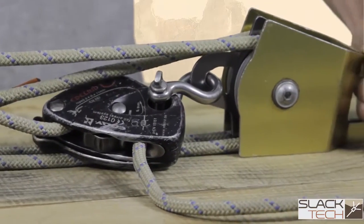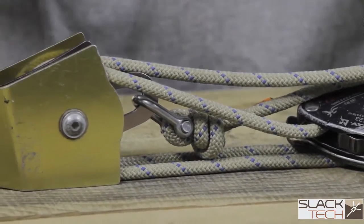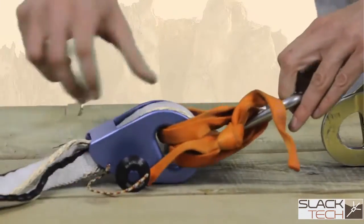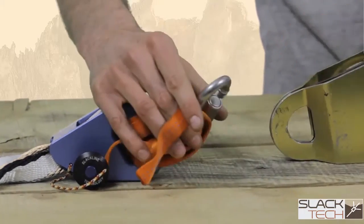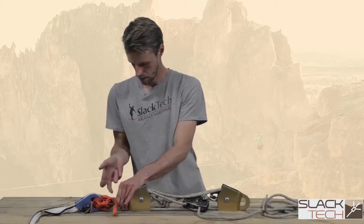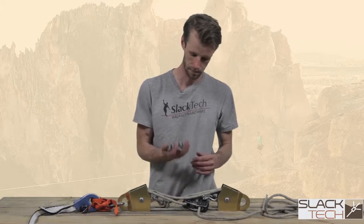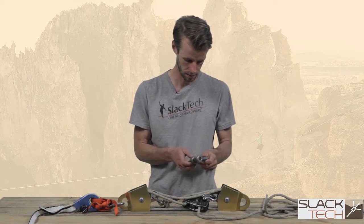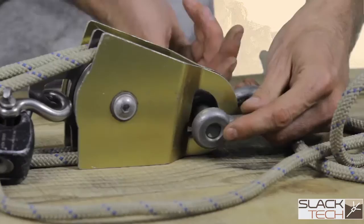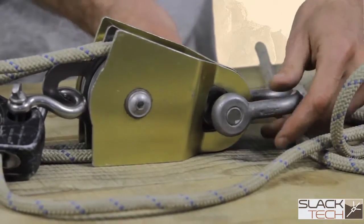This is your 5-1 block and tackle pulley system. This is going to be the rear end of the pulley system, and this is going to be the front end — this is where you connect your web lock. Here I have a ram lock with a looped-up sling and a quick link that I can just attach and close. The webbing comes out here, and this is where we connect to our tree anchor or our span set, so I'm going to use a bigger bow shackle — this is a half-inch Van Beast. Some people like to put spacers on either side of the shackle so that the pulley doesn't slop around, but you don't necessarily have to do that.